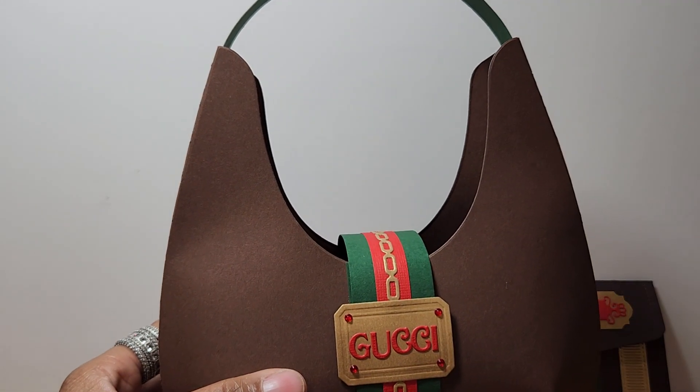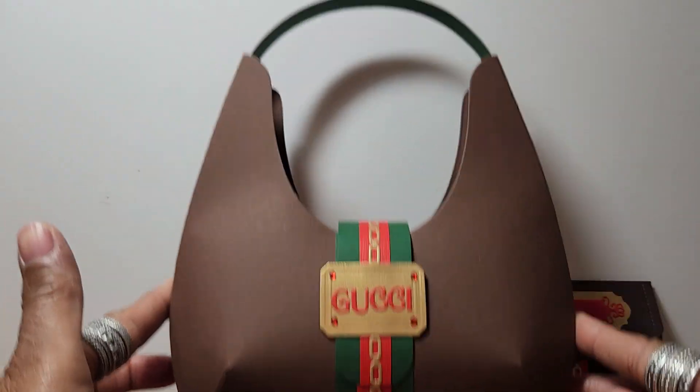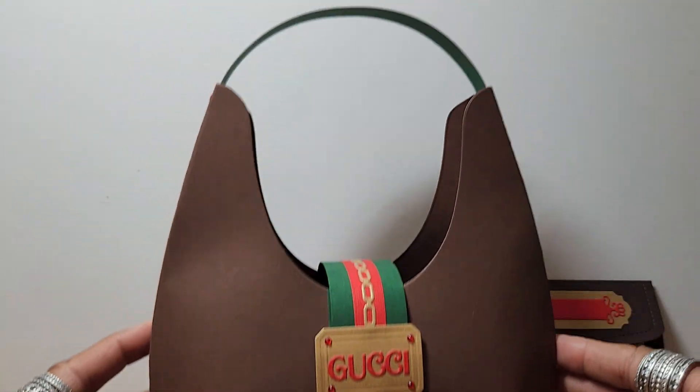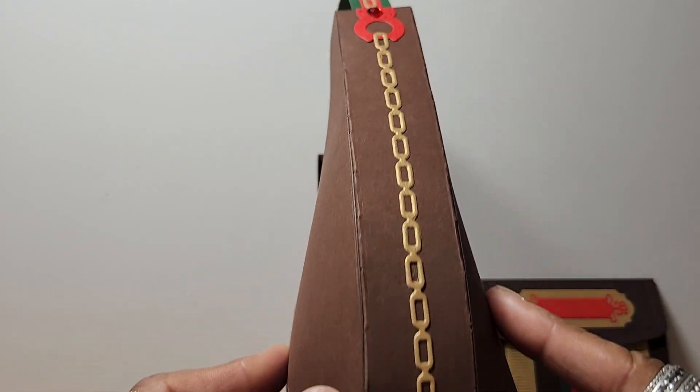So now the reveal. Oh gosh, look at this gorgeous purse! I love it! It turned out so beautiful, oh my goodness! Look how lovely it is!